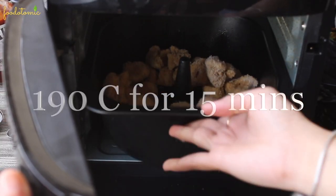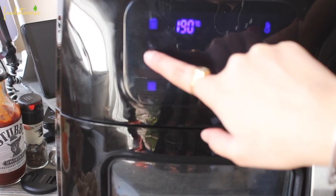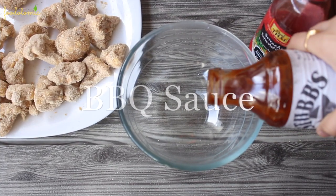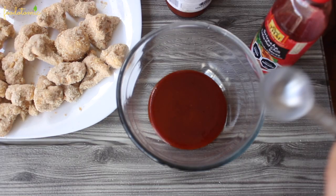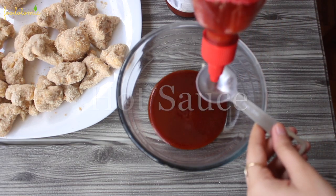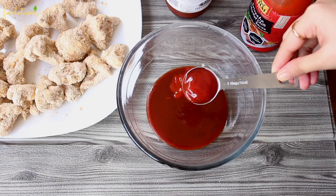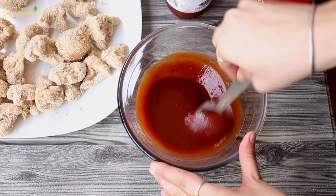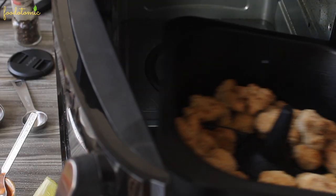Keep in mind that every air fryer is different, so you might have to adjust the setting slightly based on yours. While the cauliflower gets cooked, let's get the sauce ready. I am using 5 tablespoons of barbecue and 2 tablespoons of hot sauce. This quantity is good for the batch inside the air fryer, so for the overall recipe, double the quantity. You can use pretty much any favorite sauce you like — you don't have to mix two different sauces, just use one and improvise as per your liking.